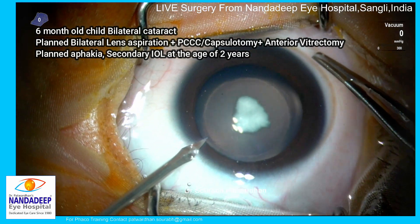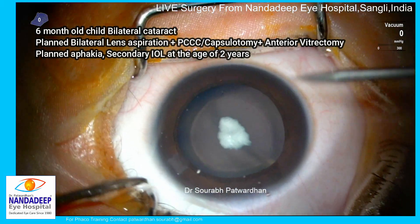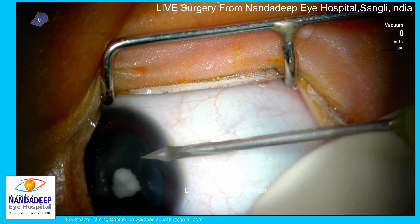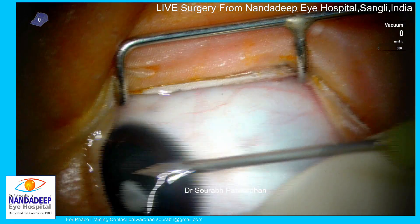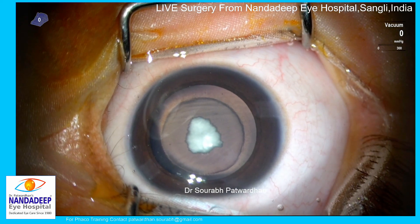I had planned aphakia and secondary IOL at the age of two years. I decided that instead of PCCC, since I am not going to implant any IOL at this point, I'll use the vitrectomy probe itself to do the posterior capsulotomy and anterior vitrectomy.